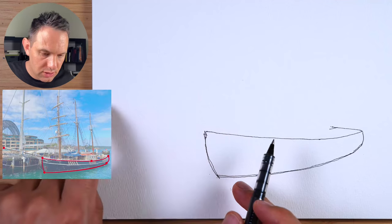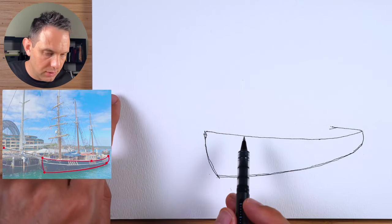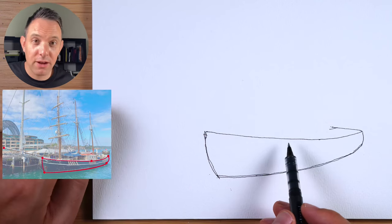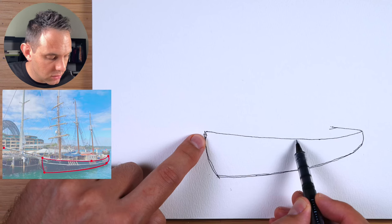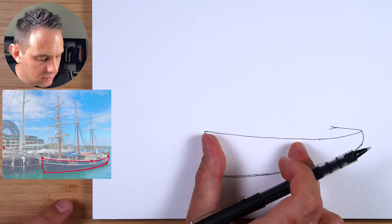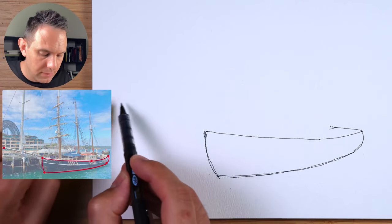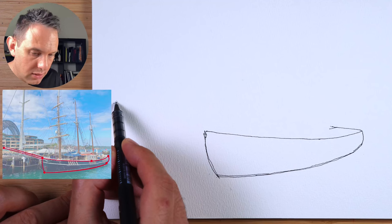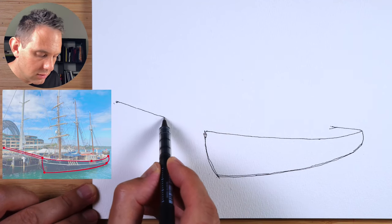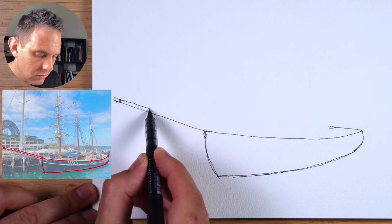Now we're going to draw this beam coming out of the boat, like that. It has a nice angle up there. We'll work out how far it comes out first — about halfway from here to here, maybe a little bit longer. So it's a little bit longer than halfway measured up here, about up to there. Put a little dot there. We're just going to draw the outline; we're not worrying about all the shapes just yet, all the little details. There's something on the end like that — you don't have to draw that yet.